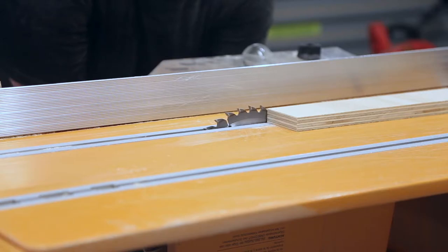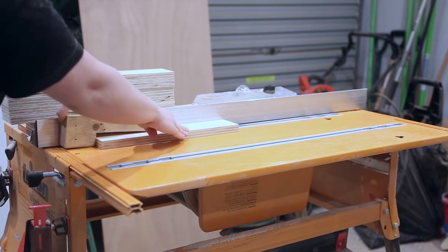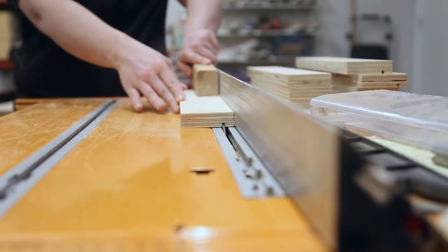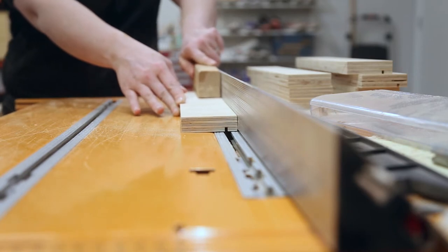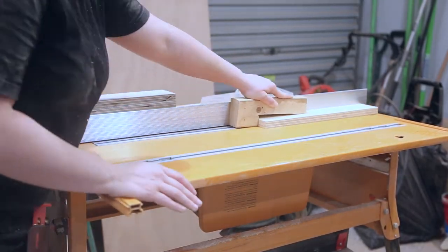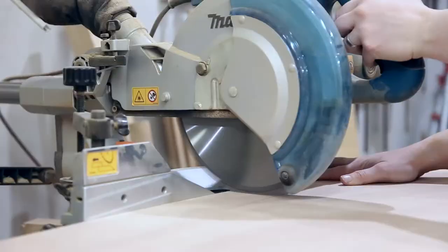With all the pieces of the box cut, I could lower my table saw blade to about half of the plywood thickness and cut a rabbit into these pieces to accept the bottom of the box. The bottom of the box is made with 6mm plywood, so I made one pass on the table saw and then moved the fence over slightly and made a second pass. The next step was to rip the box bottom to width on the table saw and cross cut to length on the miter saw.